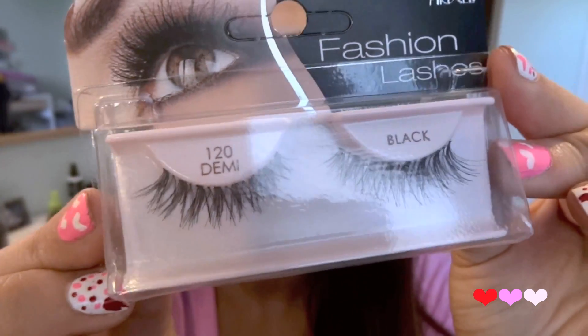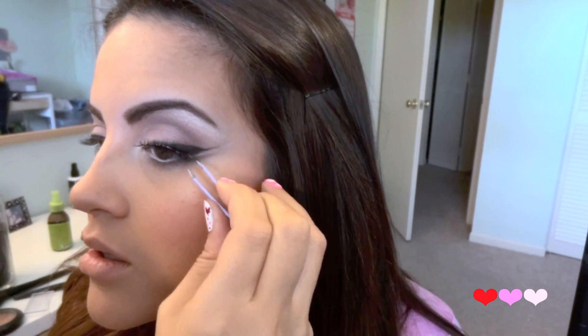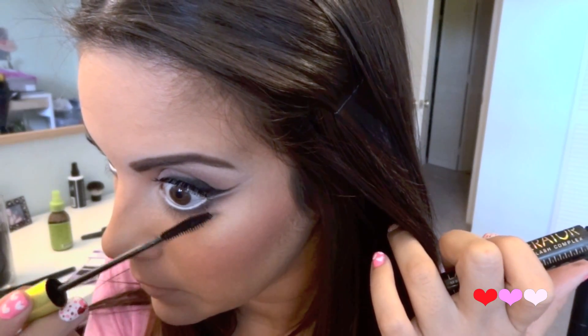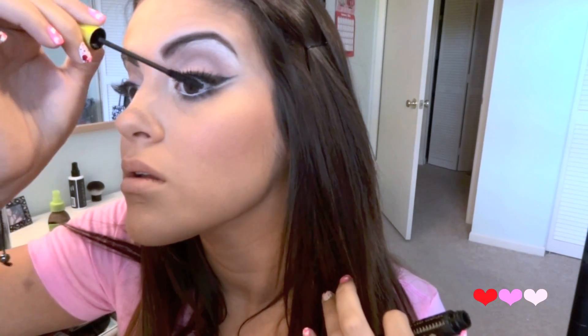Next I'm going to add false lashes. I'm going to be using these 120 Demi's. I'm not using lashes for length — I'm just using them to add a little bit of thickness to my lash line. Then with Rommel's Lash Accelerator I'm going to do my lower lash line first, and then just my top lash line to blend in the falsies.